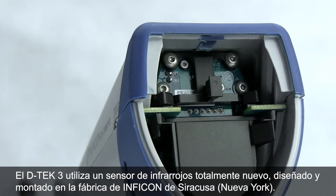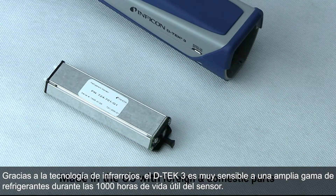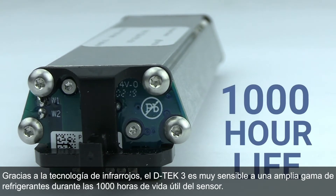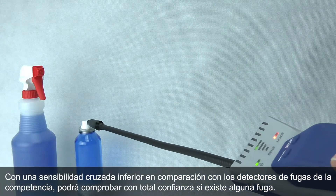DTEC-3 uses an all-new infrared sensor designed to assemble at our Inficon factory in Syracuse, New York. Infrared technology allows DTEC-3 to remain super sensitive to a wide range of refrigerants for the full 1,000-hour sensor life. With fewer cross-sensitivities than competitive leak detectors, you can leak check with confidence.